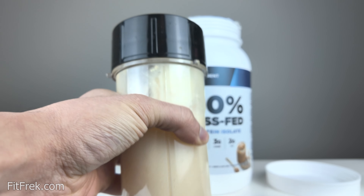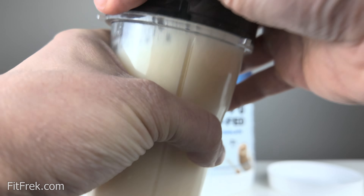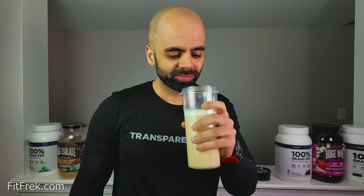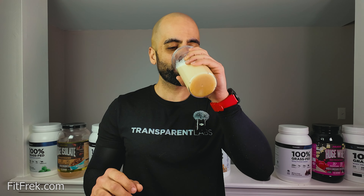This is the peanut butter flavor and I'm going to try it out, see how it goes. I've used it in smoothies and milk and it's super good. Protein powders usually get good in milk but this is just water — I'm shaking it up just a little bit. Let's see how the mixability is.